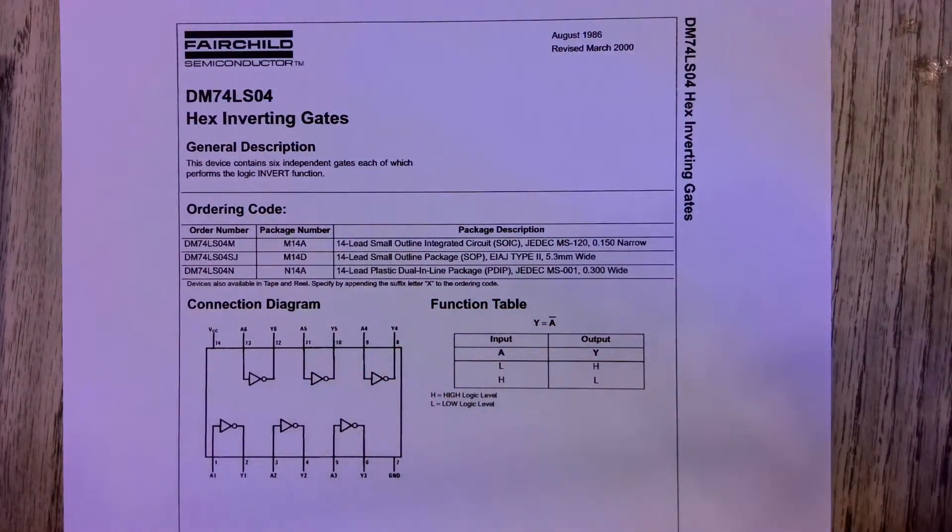Hi students, I wanted to show you how to do the first lab for this class. We're going to be verifying the truth table for an inverter.